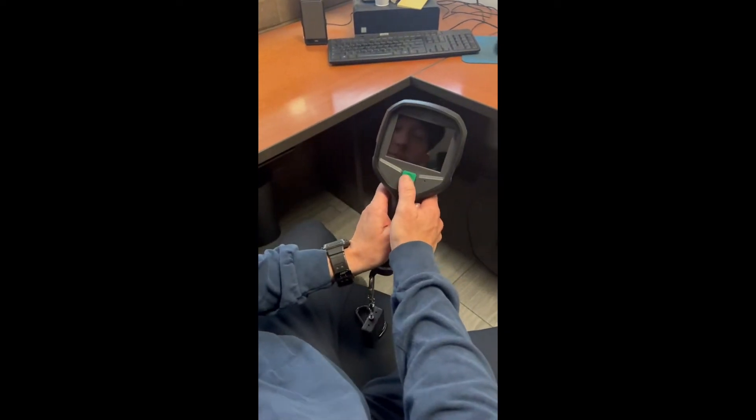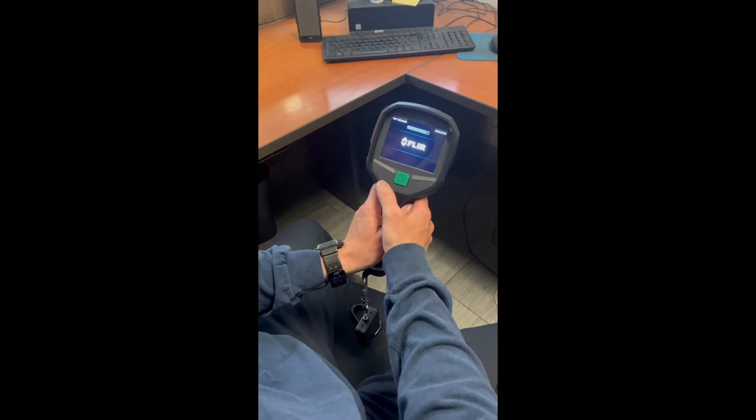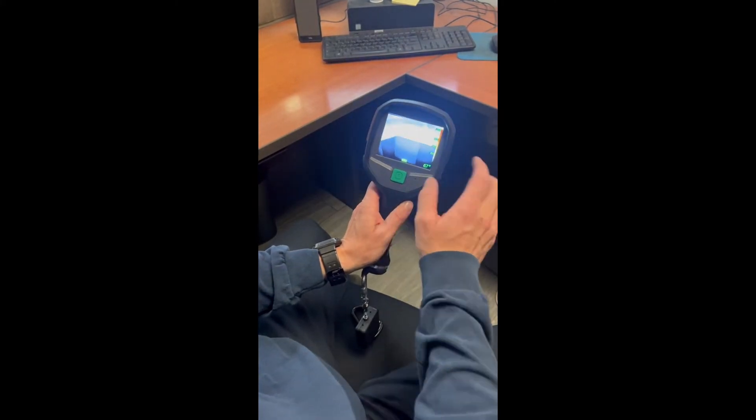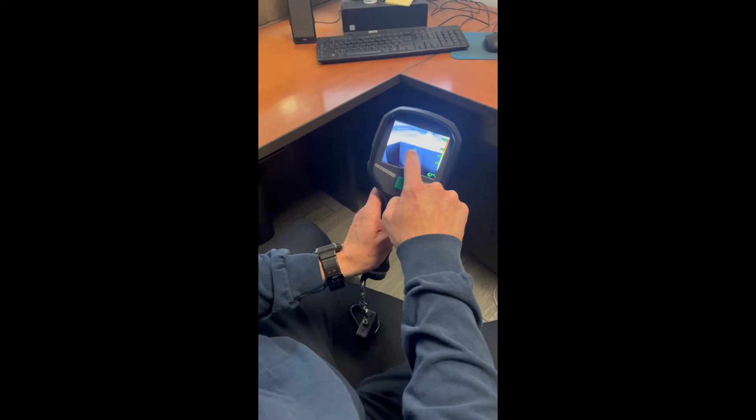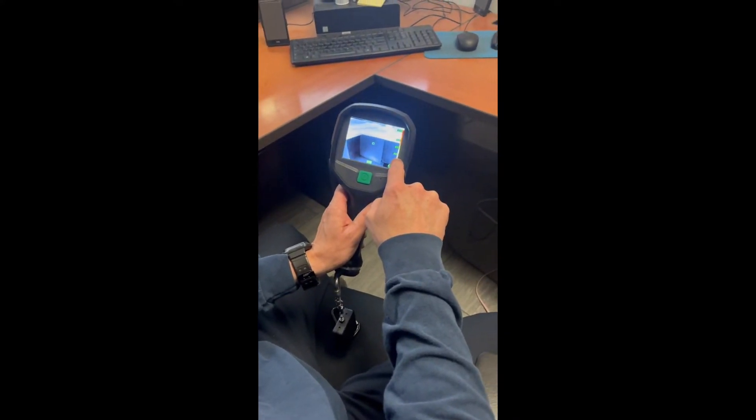To turn on the TIC, simply depress the green on button for three seconds and your TIC will power on. The display screen will indicate the following: your battery life, a square spot meter, a temperature on the bottom right, and a temperature bar on the right.